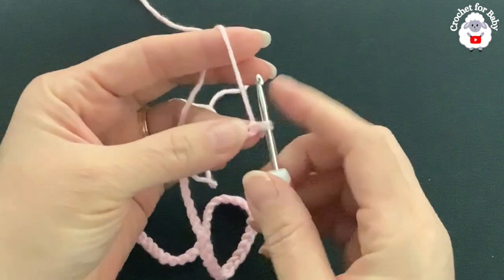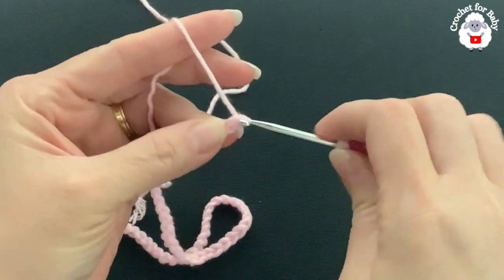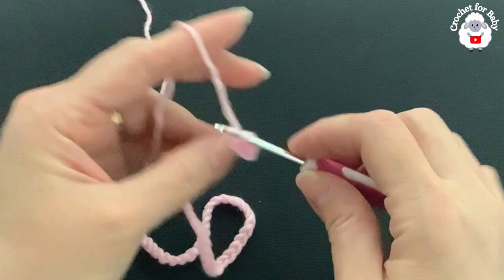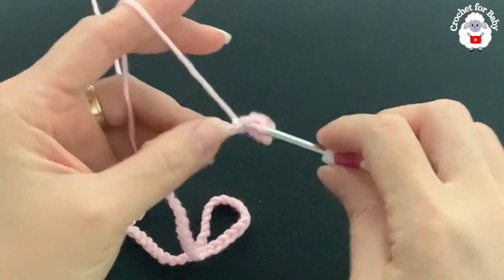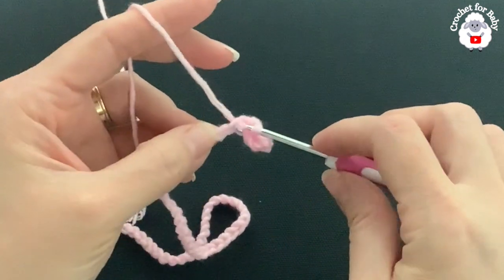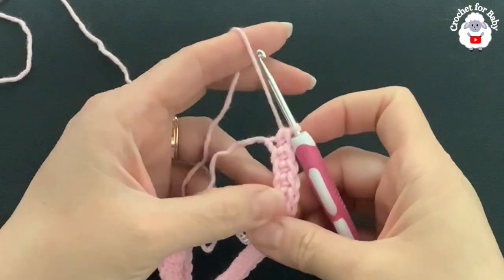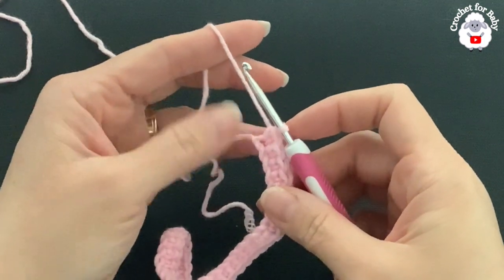In this first row, into the second chain from the hook I'm going to make a single crochet, then a single crochet into the next chain, and so on. For this first row all we're going to do is one single crochet on each chain, so that at the end we have 52 single crochets.